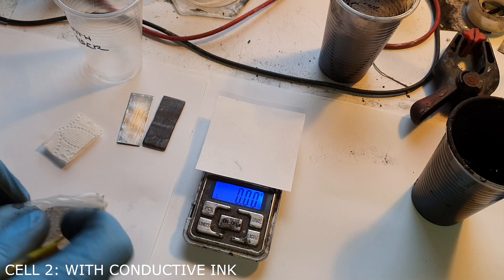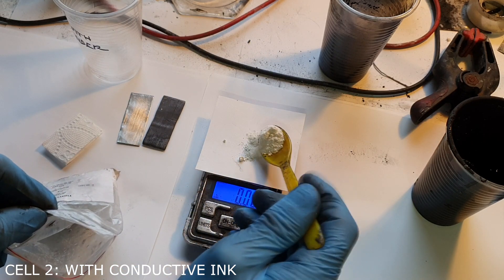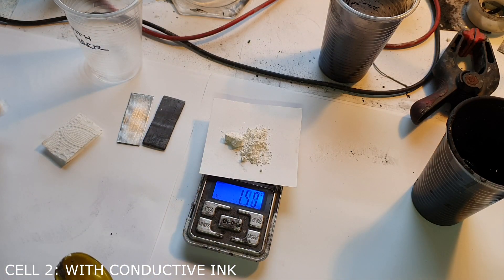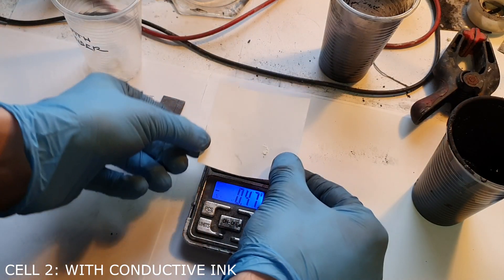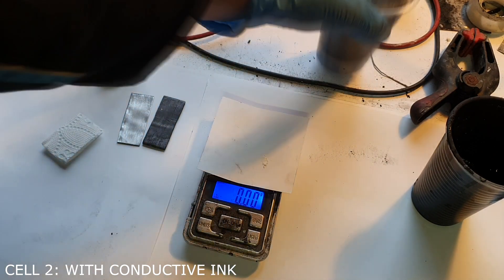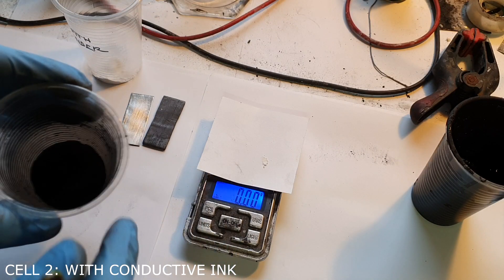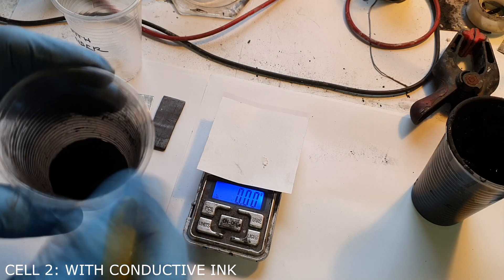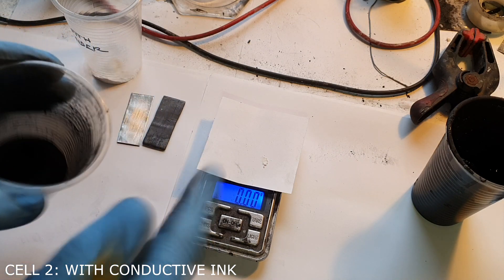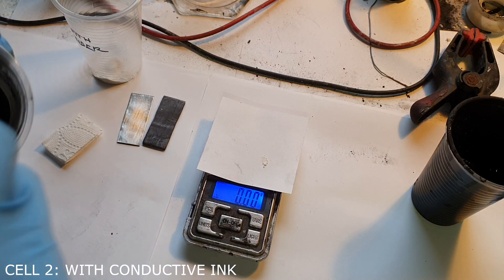First I will measure tin oxide: 1.5 grams. Now I will measure the activated carbon. In my previous cell I added 0.5 grams of activated carbon, but right now I will add 0.25 grams.